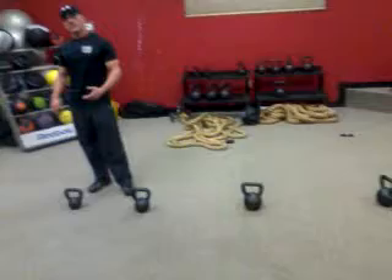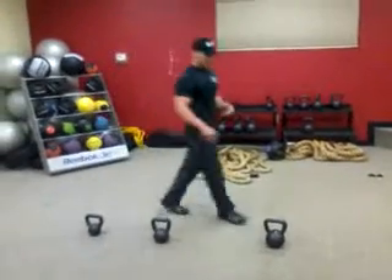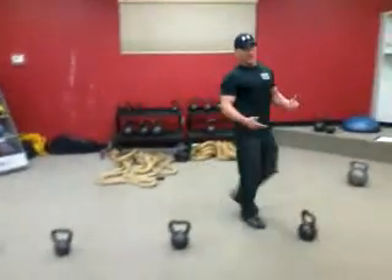Women, we recommend you start out using between a 15 and a 20. Guys, 30 to 35, depending on your fitness level.